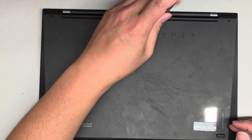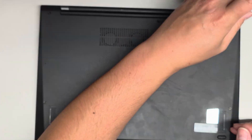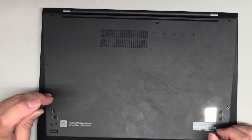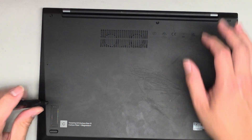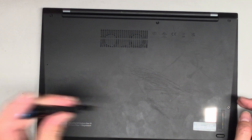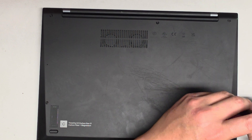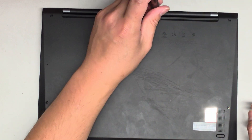We're using a PH1 or JS1 screwdriver to undo the screws here. As you undo the screws, they do have little washers that hold it onto the bottom cover, so it helps pull it up and also so you don't lose the screws. Just twist it until you feel it click or you can hear it click — then you know it's good.